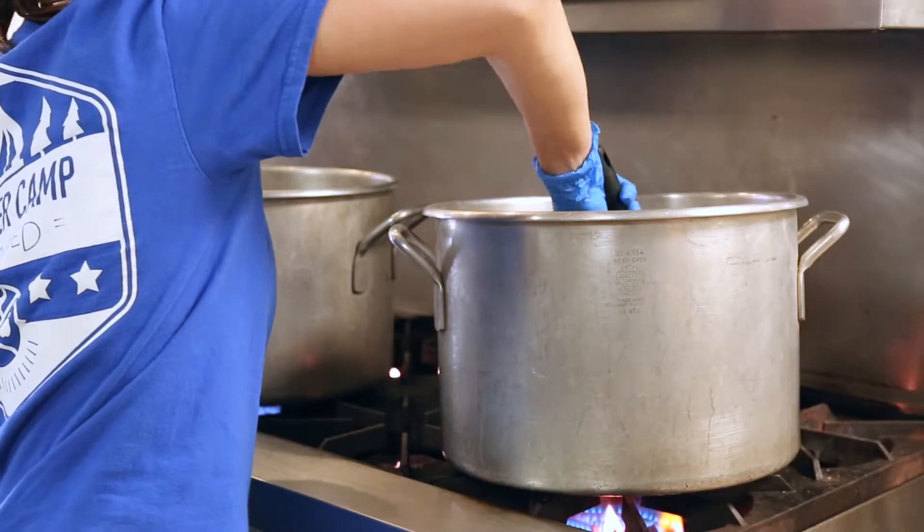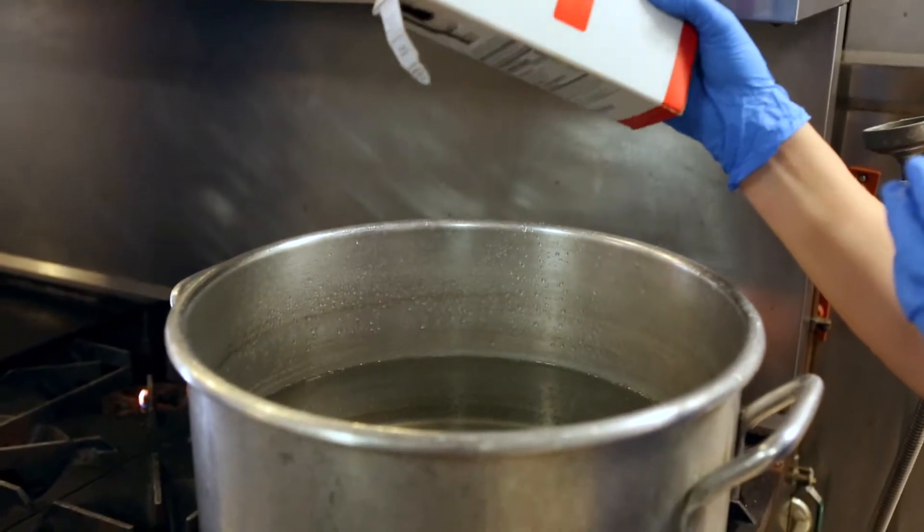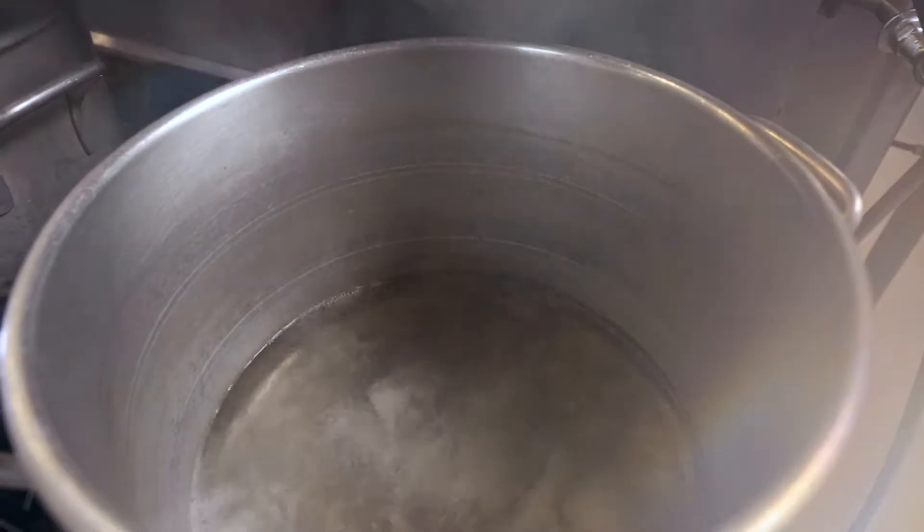Start the rice early and check it often. For whole grain pasta, boil lightly salted water normally. The salt adds impurities to the water, which helps it boil faster.